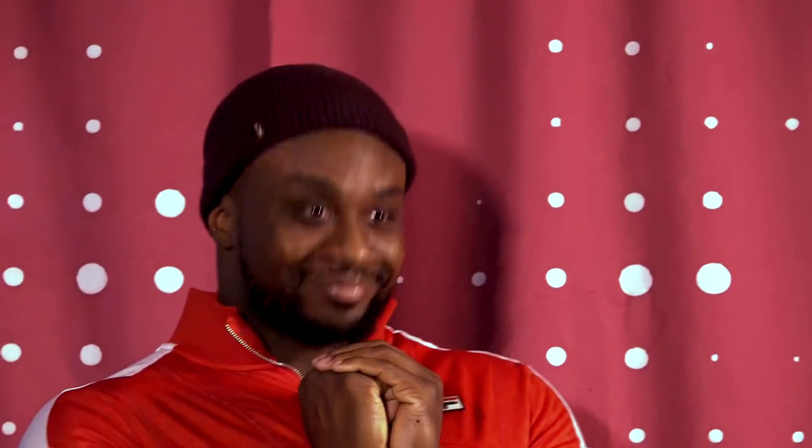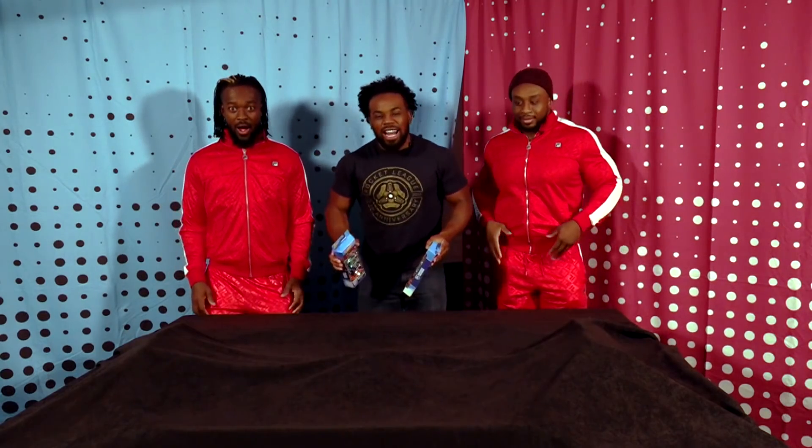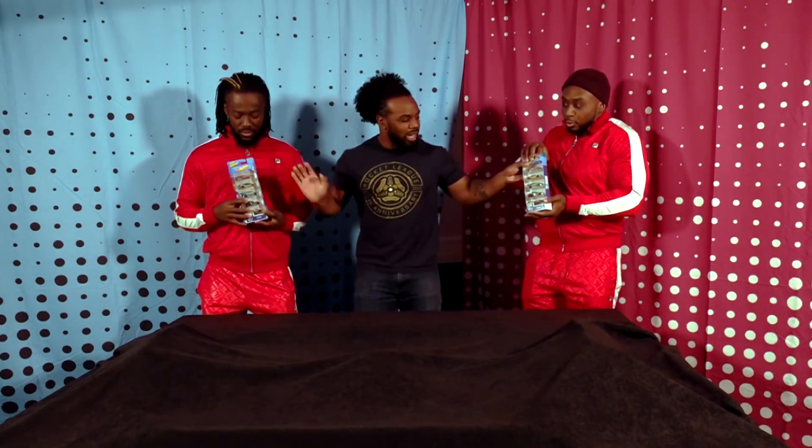Y'all like Rocket League. I know you like Rocket League. I know you love Rocket League. I know you like Hot Wheels too. So what do we have? Rocket League and Hot Wheels did a nasty collab. Check it out.